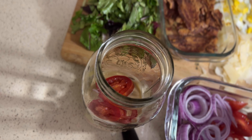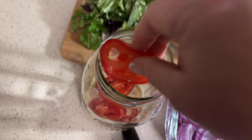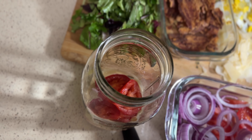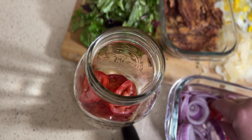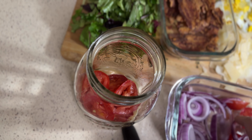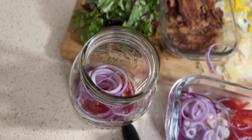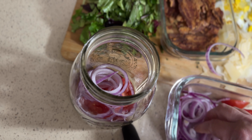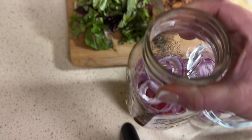In the jar, we're putting the tomato. Put as much or as little as you want in there. Let's add some onion — right on top of the tomatoes, we're going to add a little red onion. I think red onion elevates any salad. So far we have tomatoes, red onion, and our dressing.